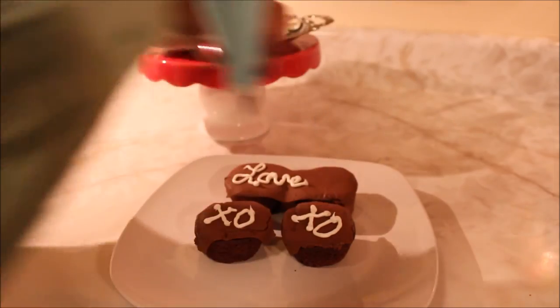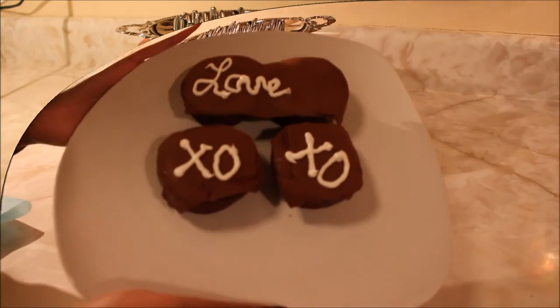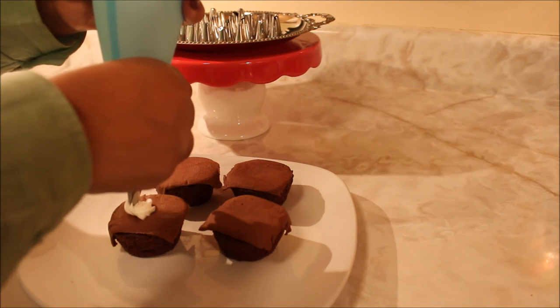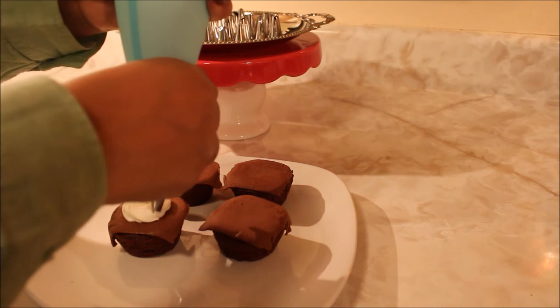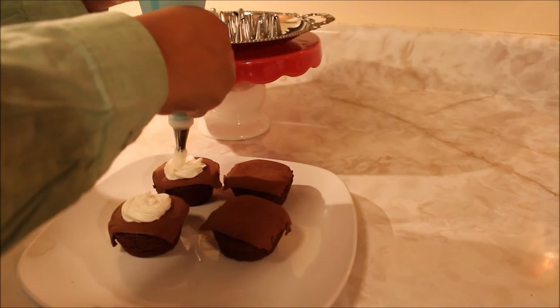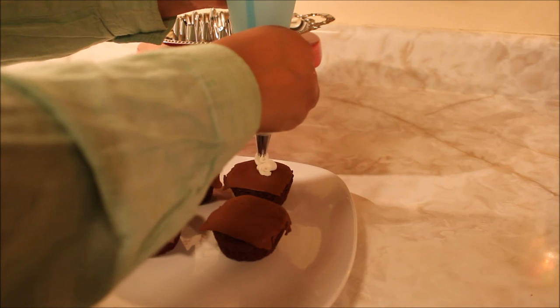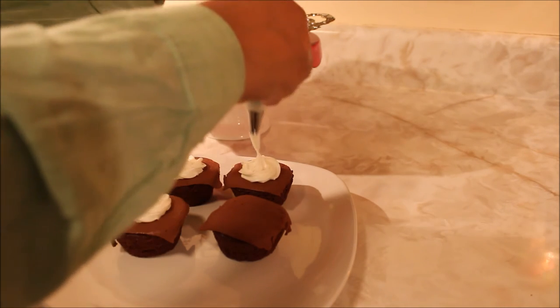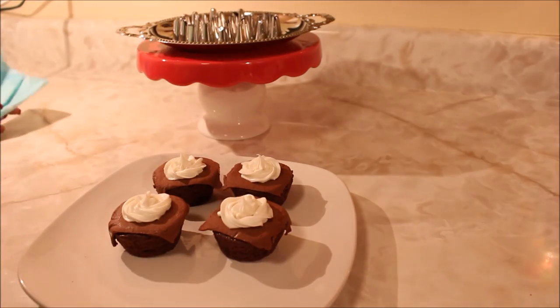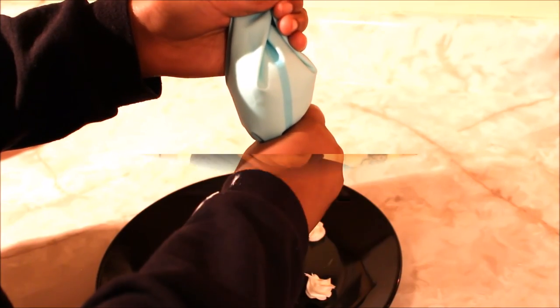Guys, I think that this is a wonderful product — that's a good time, take a look! That's supposed to say 'love.' Okay guys, so here's my son — say hi, sweetie. Hi! And he is going to go ahead and make his first attempt with using the Kootak cake decorating tip. Here he is practicing.